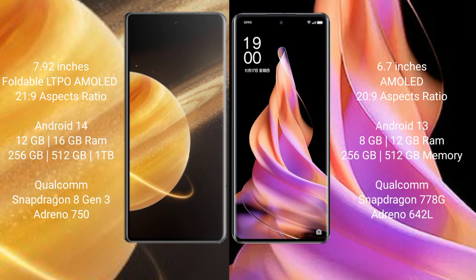OPPO Reno9 comes with 8GB and 12GB RAM options, with 256GB and 512GB internal storage, powered by the Snapdragon 778G processor.